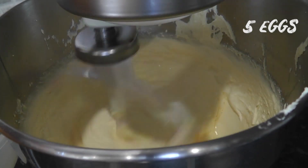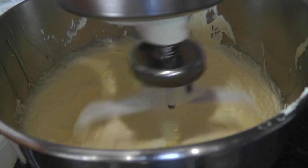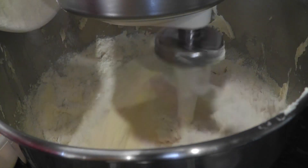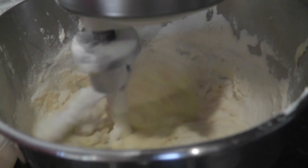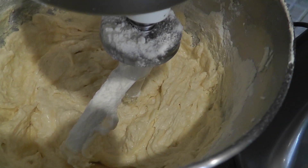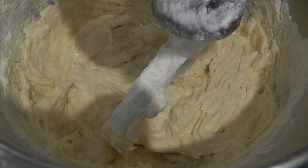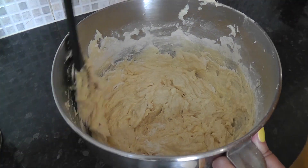Now add in five eggs, one straight after the other, and scrape the sides again. Turn your mixer onto the lowest setting and tip in your full 250 grams of self-raising flour. Now, if you're only going to take one tip away from this video, make it this one: once you've tipped it in, leave it for just a matter of seconds before turning your mixer off. It's nowhere near fully mixed yet, but if you wait for the mixer to do it you'll end up overworking the gluten and you'll end up with a tough cake. Instead, take it out and mix it by hand.